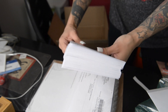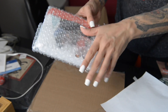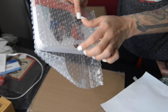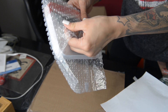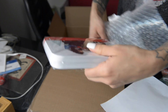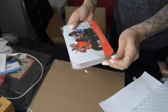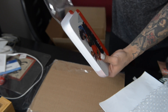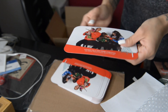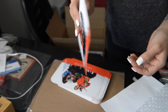Here are my adorable little envelopes — so cute. And the cards are safely bubble wrapped, so I'm going to have a lot of fun with that later.